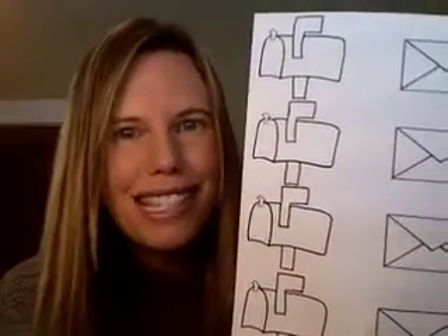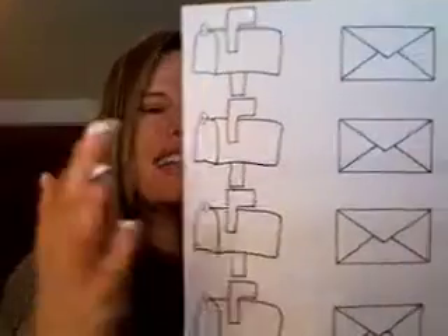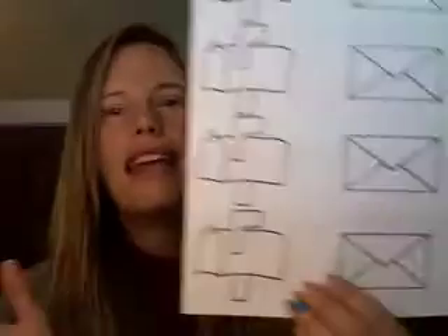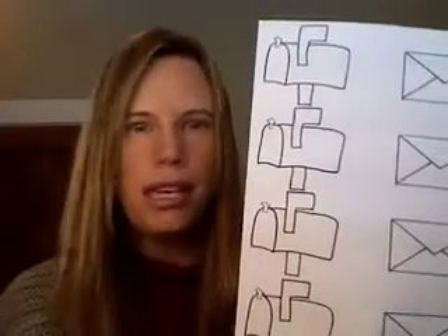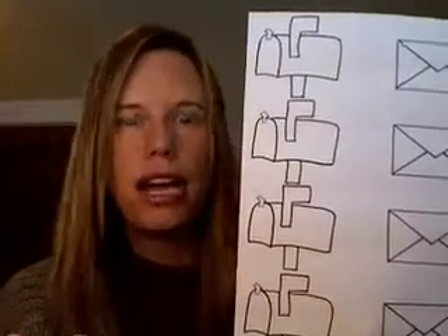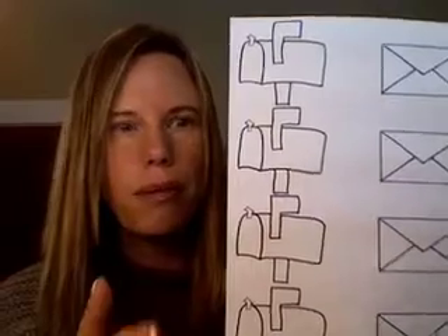Hi there, I'm Cullen from CullensABCs.com and I have an activity to share with you involving mailboxes and envelopes. I left the paper here blank because I thought that you could use it any way that you wanted to, and then you could print out as many as you would like to use. This pattern will be on CullensABCs.com under patterns.